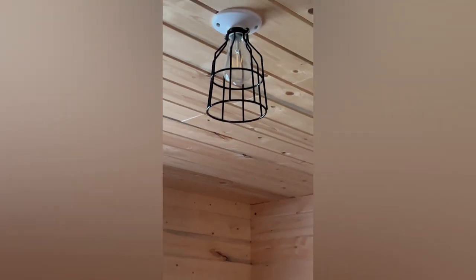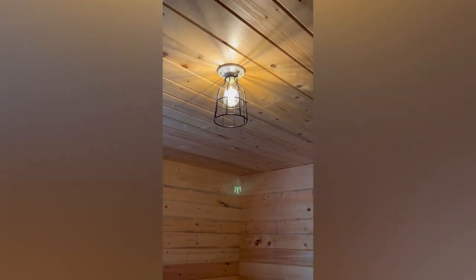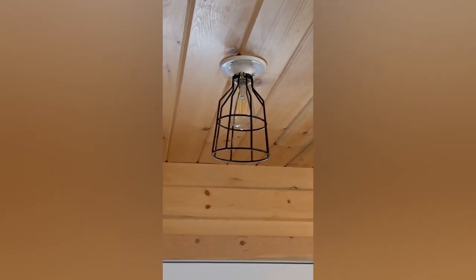This is what the lighting looks like in the daytime — it casts a nice little pattern on the ceiling.